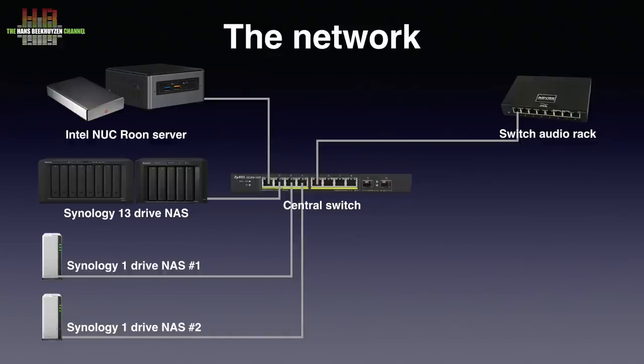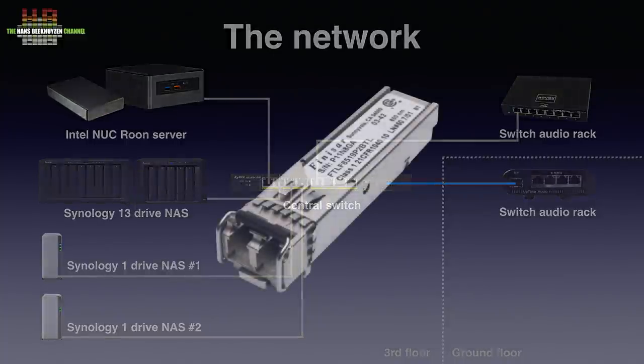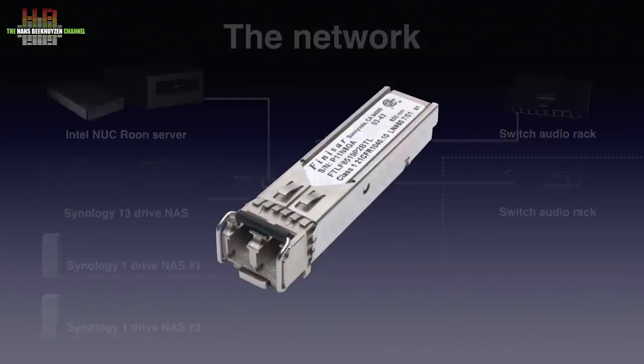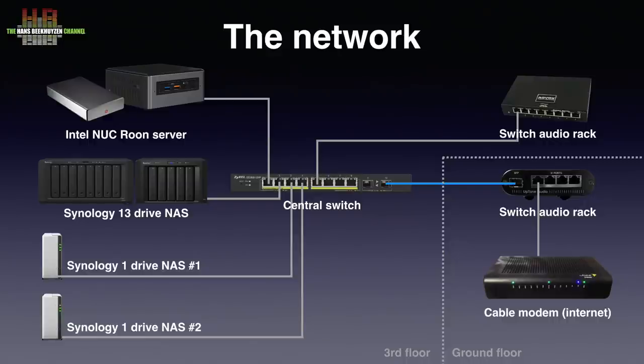It does give some audible improvement on setup 2 but close to nothing in setup 1. On the ground floor, I used glass fibre between the central switch on the third floor and the switch on the ground floor. That used to be the SOTM switch but was recently replaced by the even better Optone Audio Ether Regen, which also has an SFP port. To use glass fibre with these switches you need special modules, the so-called small form factor pluggable transceivers, abbreviated to SFP. I use Finisair transceivers, simply because they were recommended by my supplier. The SFP is on the dirty side of the Ether Regen, as is the connection to the cable modem that provides internet to the network.